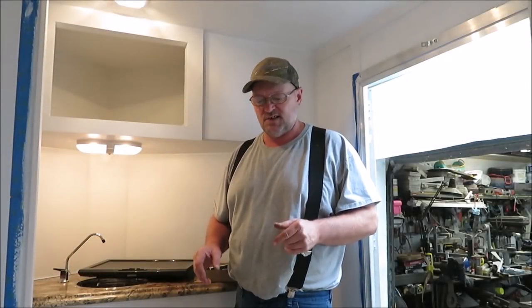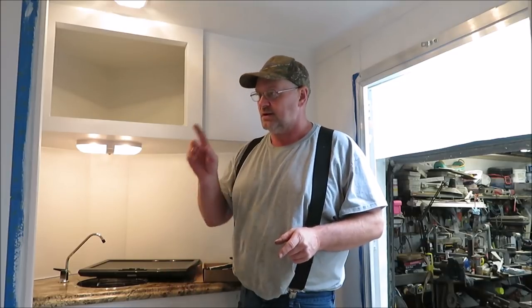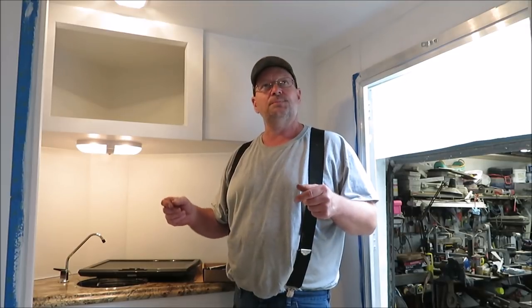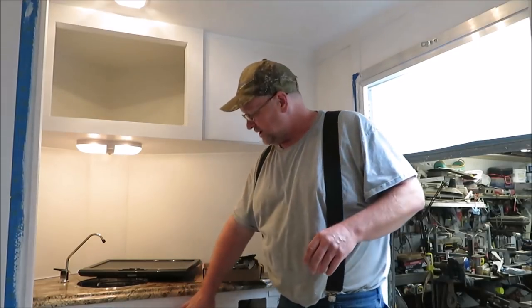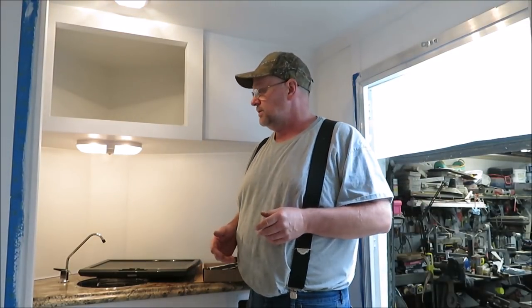I've been getting a few little things done. You can see we got the bottom of the shower done. I still got to caulk in there and I got the wire hooked into the front, but Julie keeps kicking me out because she wants to paint. She got two coats of paint on the ceiling, one coat of primer, and I'm just trying to work in between her. We have all the cabinet doors taken down so she can get a good heavy coat of paint on this.